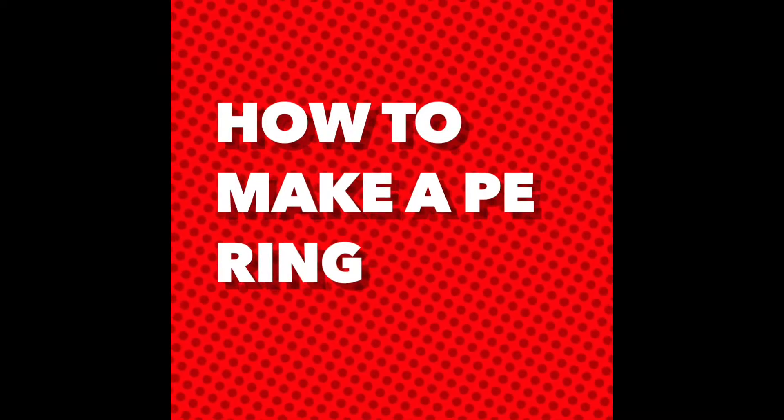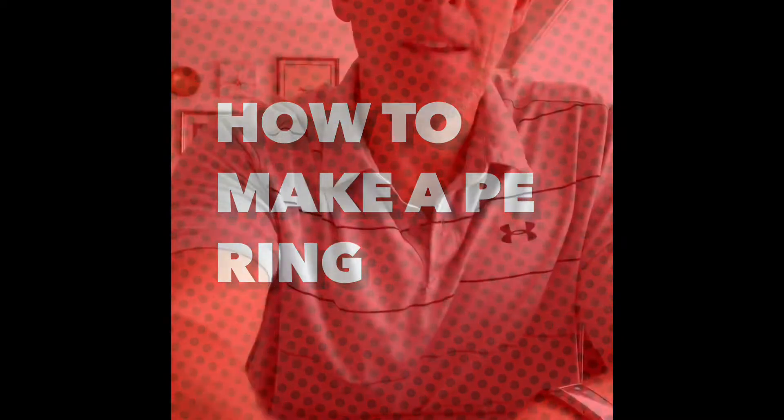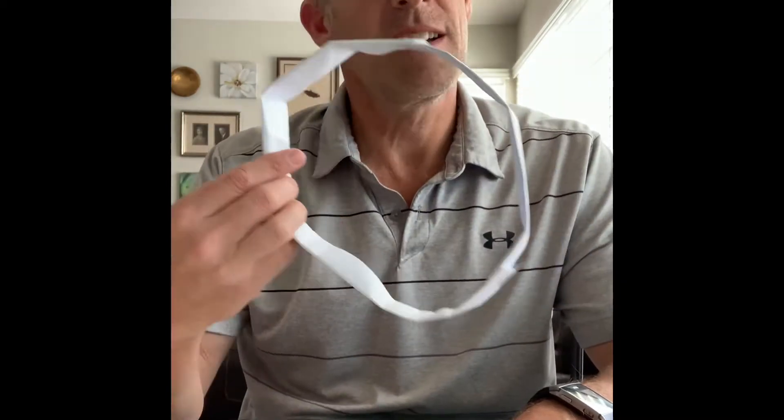How to make a PE ring by Mr. Huff. My video on making one of these rings was a little shoddy on Fitness Feet 18, so let's make sure you know how to make one of these rings because I'll be using them as PE equipment pretty frequently.